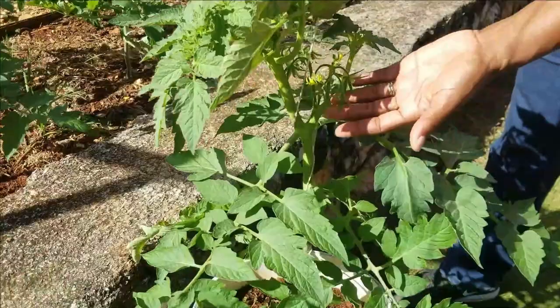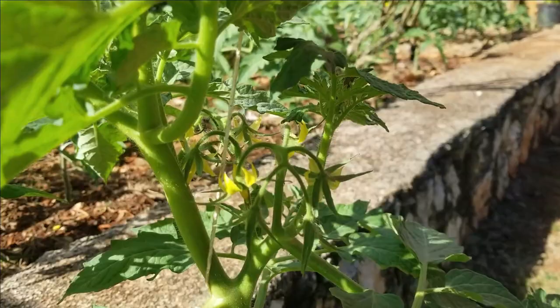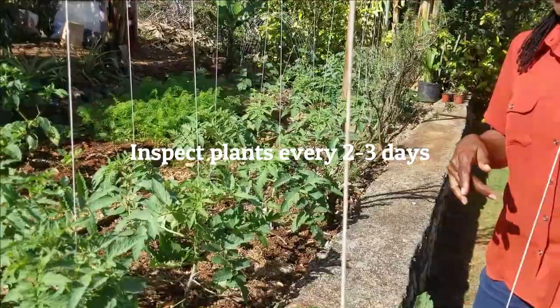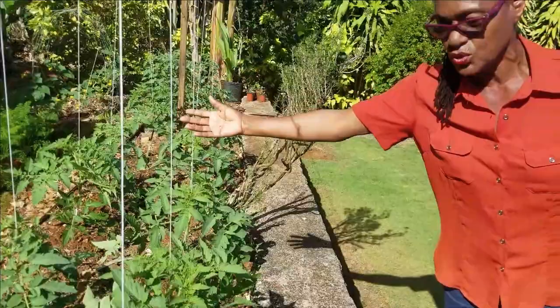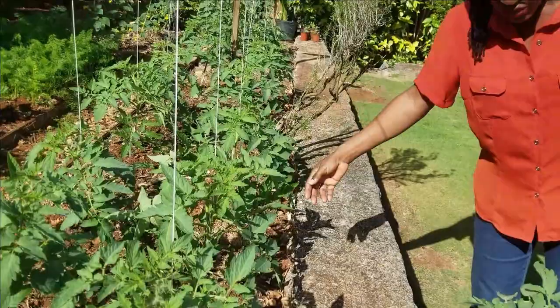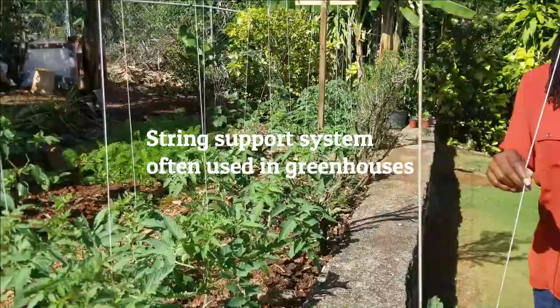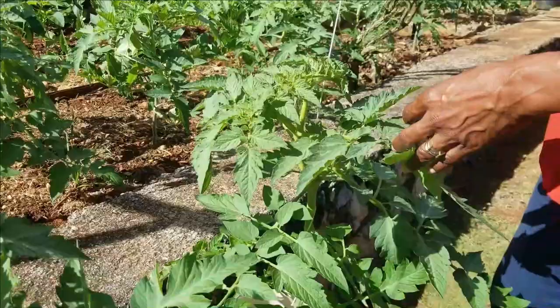Also, every plant has sent out flower bunches, and that is at two weeks — which tells you that a tomato is a very fast-growing crop and you have to pay attention to it on a very regular basis. Within five days of planting, the plants were growing so fast that they started to bend in the bed without support, so we wanted to demonstrate the tying method we're going to use here to keep them upright.